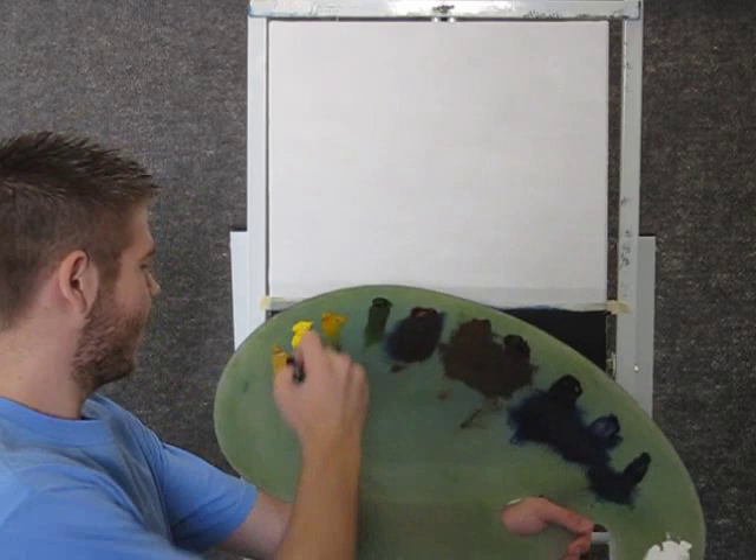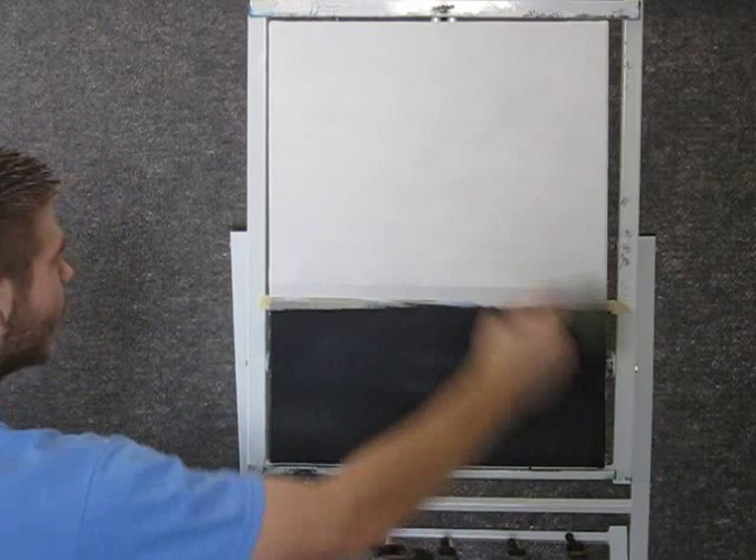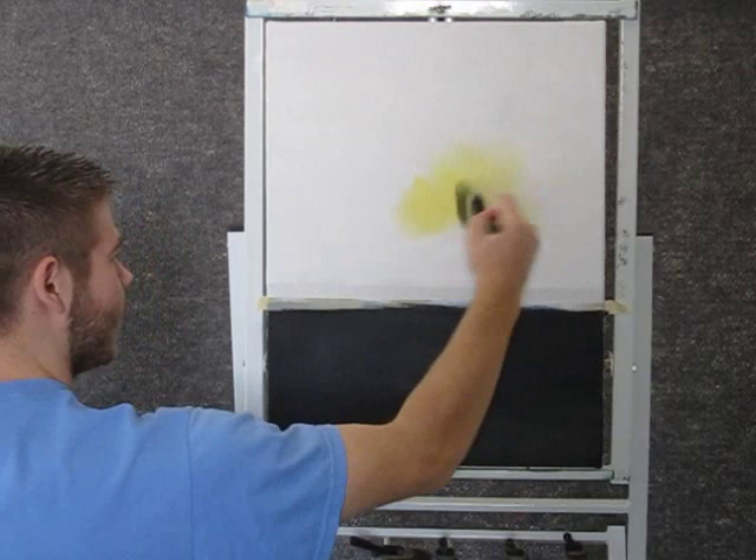We're going to start off today with a little bit of yellow on the 2-inch brush. We'll just start here in the center and just blend outward. Let it get nice and soft right up here.